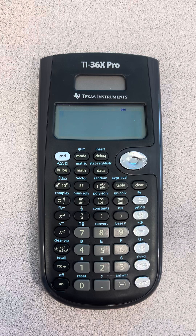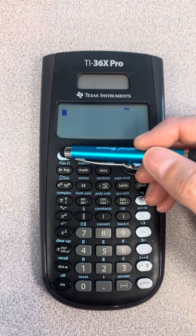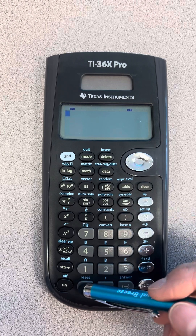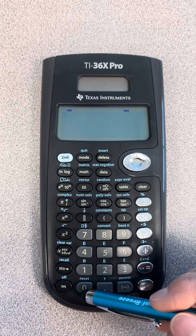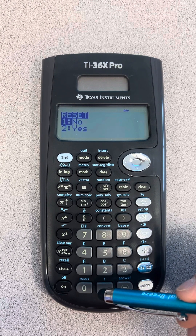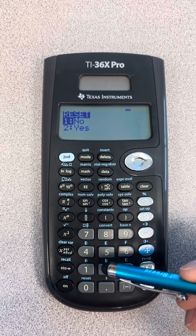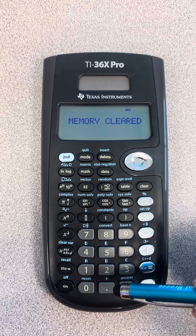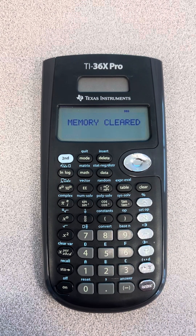You can do that by simply pressing the second key up in the top left-hand corner. Then we're going to press zero — if you'll notice above it, it says 'reset.' Then you have two choices: no or yes. Number one is no, number two is yes. Of course, we're going to press number two because we want to reset it, and that should reset it to the factory settings.